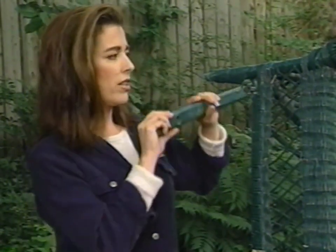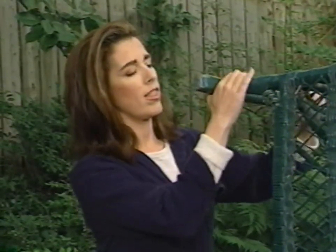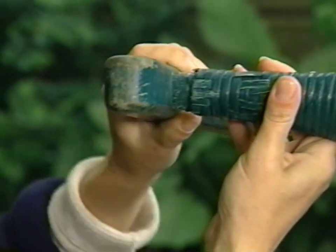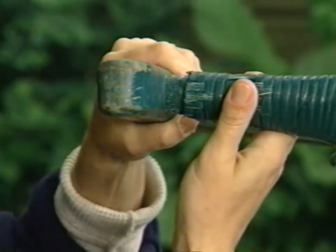The reason this rocker fell off in the first place is because the hole is just too big. So what we need to do is tighten this rung up so that it will stay on the leg of the chair without rocking around and falling off.